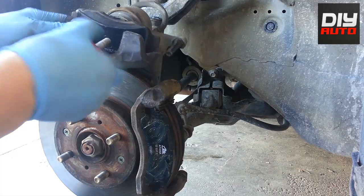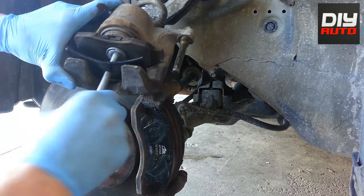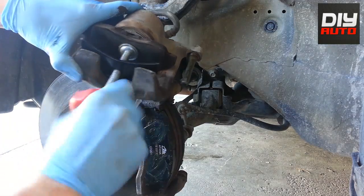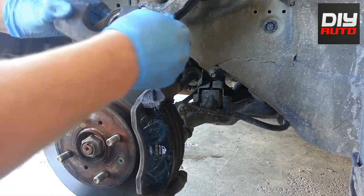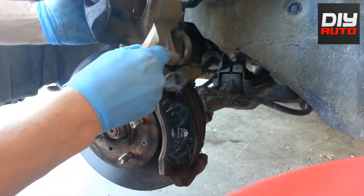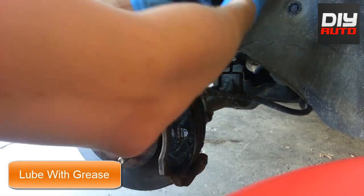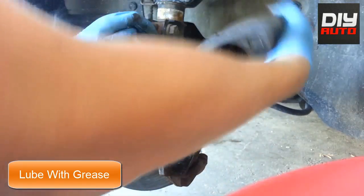Grab your caliper and your old brake pad — not your new one, because you will cause some damage to it. What you want to do is put the brake tool there and put the outer side of the pad in to push the piston back in. You can do it either way. If you notice, it does damage the pad quite a bit, so don't use your new ones. Make sure the rubber is properly seated and goes in properly so it doesn't stick out and rub on your brake pads.